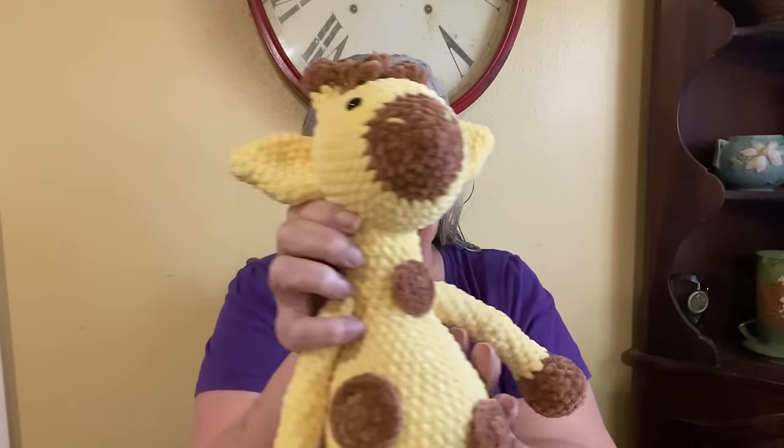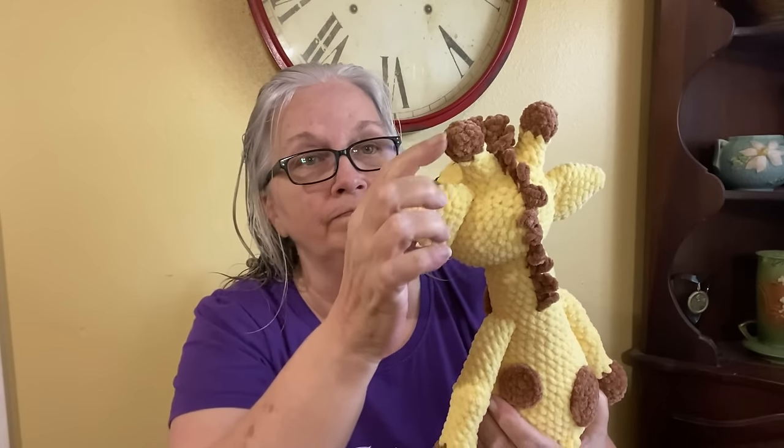The little girl that wanted this giraffe wanted to be able to sleep with it, so she didn't want the typical style where it's standing on four legs — she wanted it more like a doll. So I went on the hunt for patterns and this was the one I found and she liked it. He was a little harder than it looks. I used Parfait Chunky in yellow and teddy bear — she wanted the traditional giraffe colors. You have to sew on the ears, the antlers, and attach all the spots. The tail, legs, and arms are crocheted in, and of course you have to sew on the head. But I think he turned out really cute.